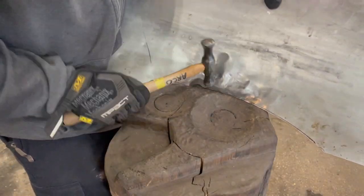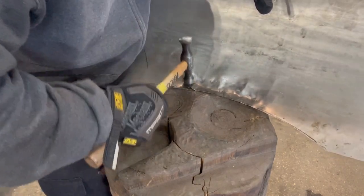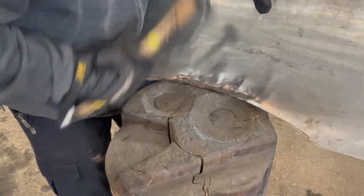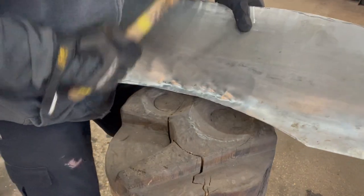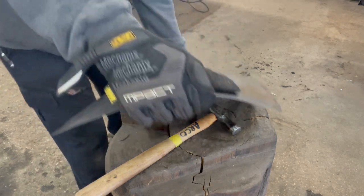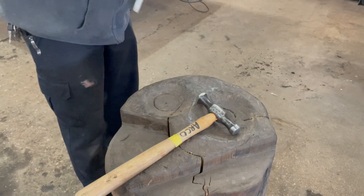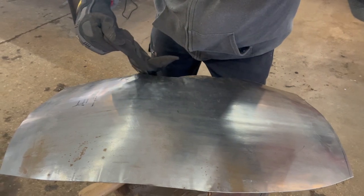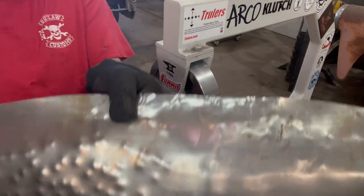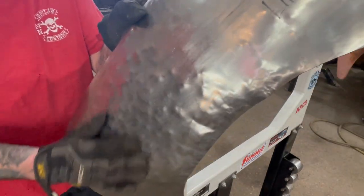This is going to get extremely loud, so you might want to turn your phone or your TV down for a little bit. Now this is what the panel looks like after smashing it all with the shrinking stump — all beat up — and then I take those low spots out of there. So I'll go ahead and run this back to the English wheel and see what we come up with.